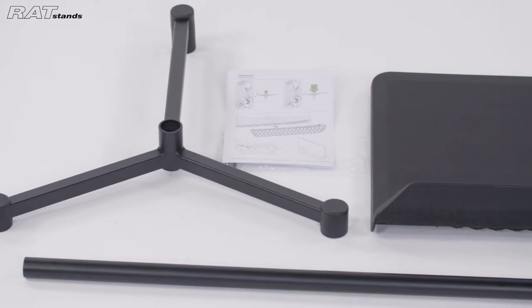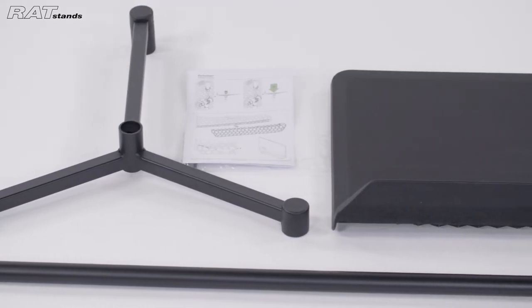The following video will demonstrate how to assemble the RAT stand's Performa 3 stand.